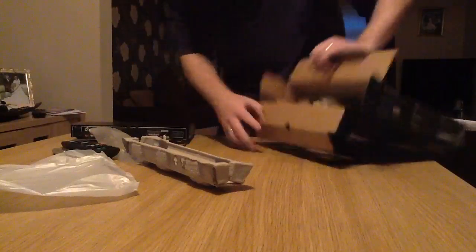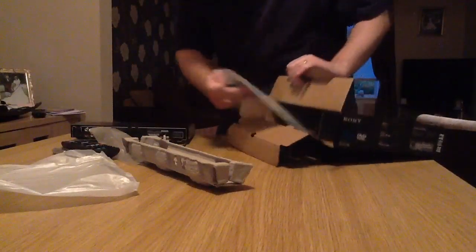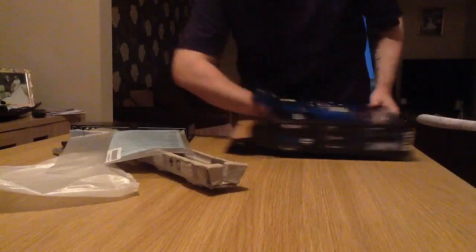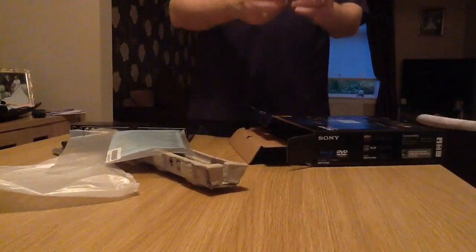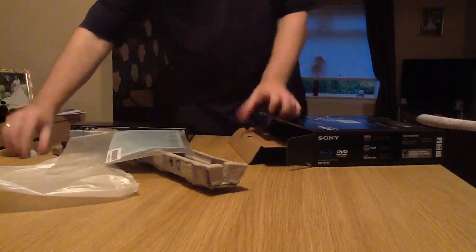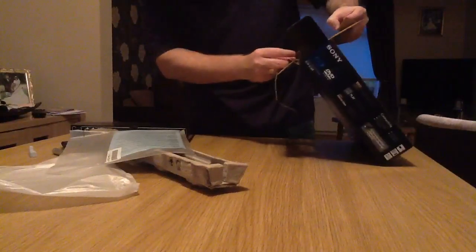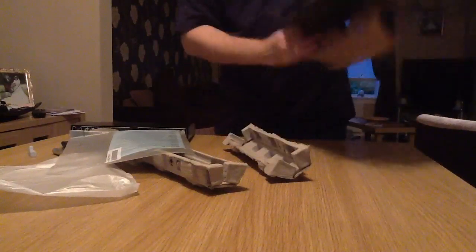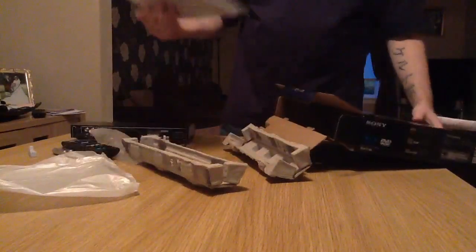What else have we got in here? Instruction manuals and things like that. That's quite interesting — I've got a little security tag. That's why it beeped when I went out of the store today. The big security man came over and tried to chase me. I ran away from him — he never caught me. And that's basically it, not a great deal, as you can see.